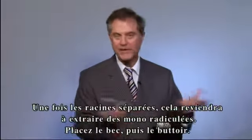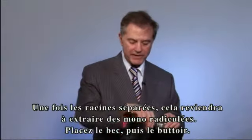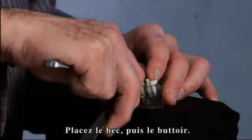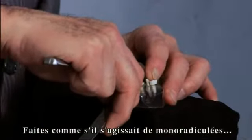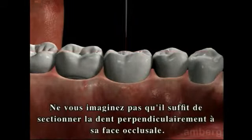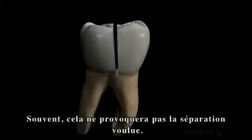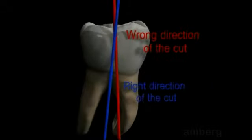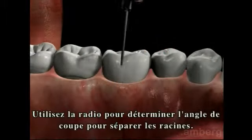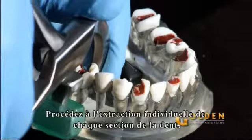Once you separate the two roots, it becomes like taking out a bicuspid. Beak and bumper. This tooth in this condition is really a 30 to 40 second — maybe a minute — extraction. Place the beak and the bumper and take them out as if they were individual roots. Wait for the energy to build up and the tooth will rotate out. Do not assume you can simply section the tooth perpendicular to the occlusal plane — quite often this will not accomplish a separation of the root. Noting the x-ray, angle the drill according to the angle of the root. Take another x-ray to ensure the tooth has been completely sectioned, then use the physics forceps to remove each individual section.